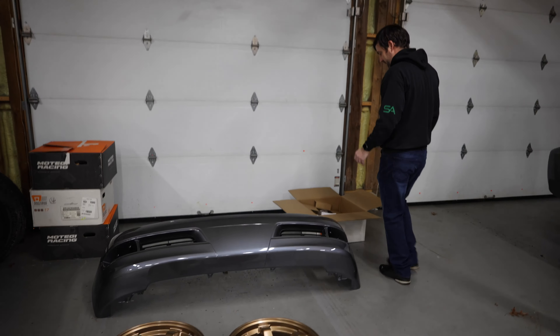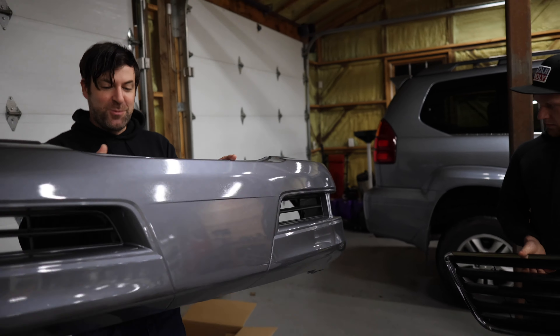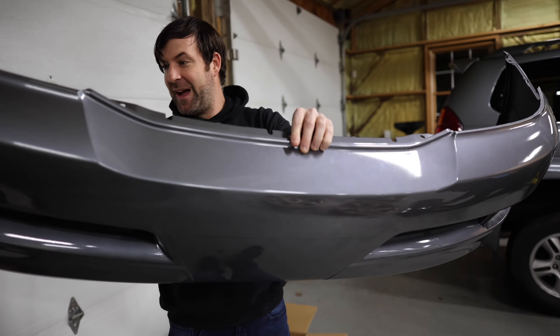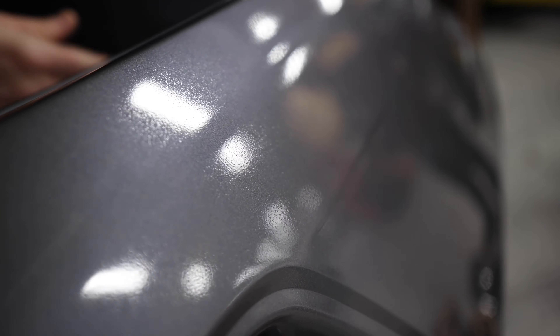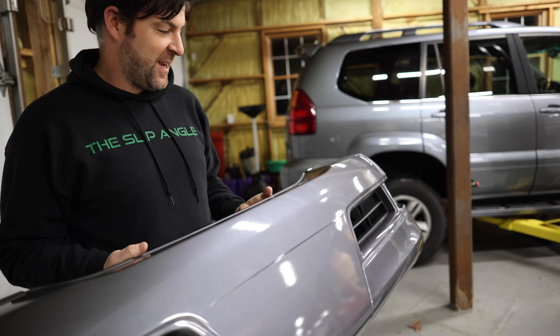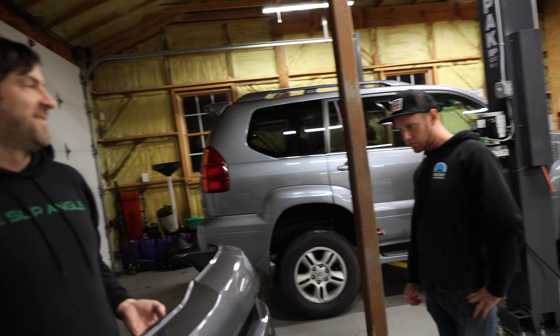Yeah, so we got the bumper. This is one of those eBay bumpers where you can buy it for like 350 bucks, paint matched. This is the second one I've done and I love these things. Before we mislead the internet fully — it's not perfect. You can see the speckles in it. I mean, I would totally put this on my car. It's way better than the piss-poor paint job I paid for on my Amuse bumper, and it's way better than what's on there right now, which is the whole point.